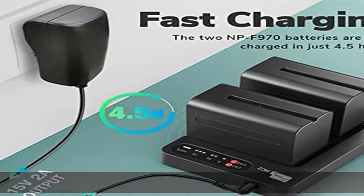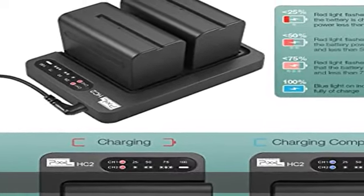Compatible with HVLL-BPB, HVR-HD1000U, HVR-V1U, HVR-Z1P, HVR-Z1U, and HXRMC2000U.